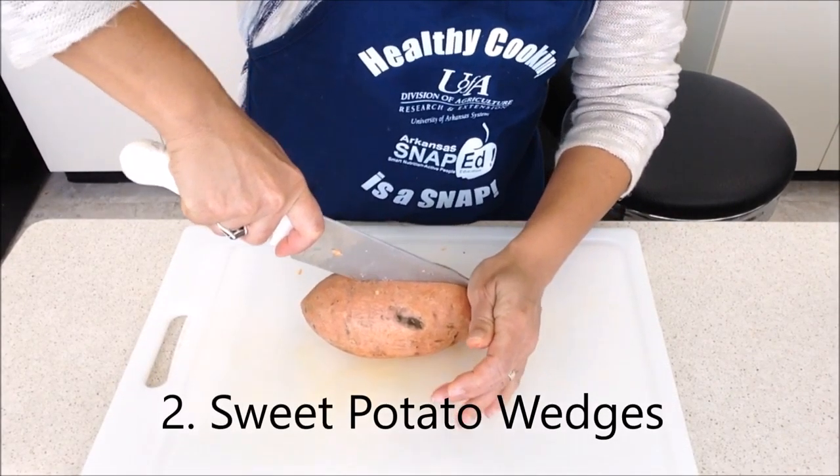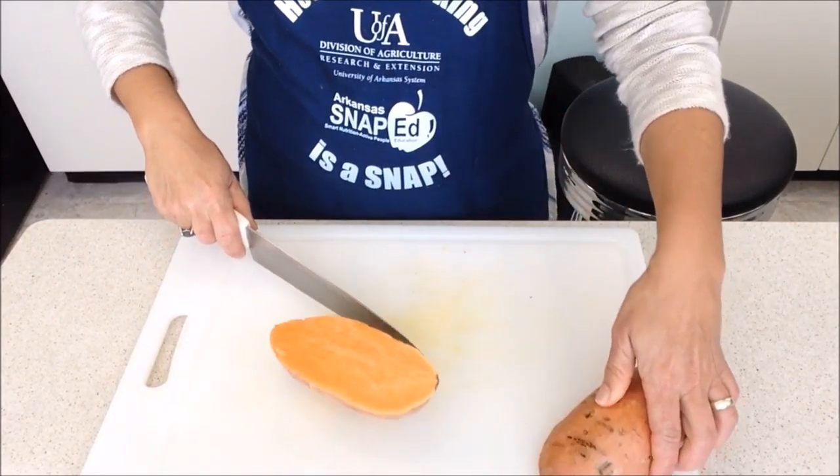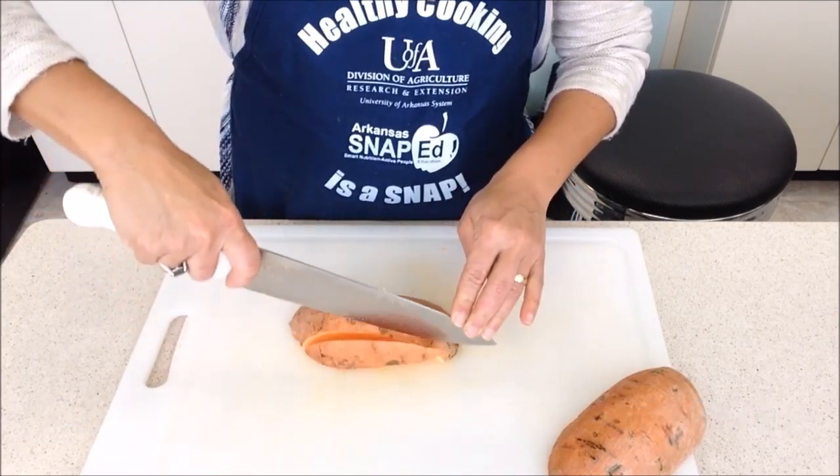For our next recipe, called sweet potato wedges, start by rinsing the sweet potatoes. There's no need to peel in this recipe, simply slice them as shown here.